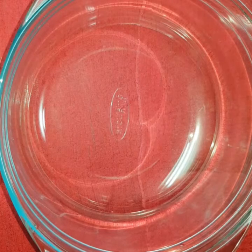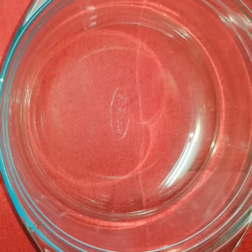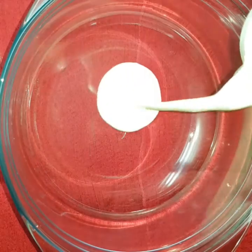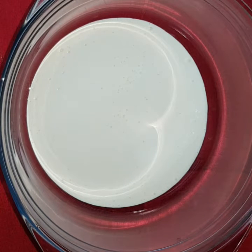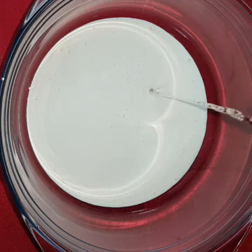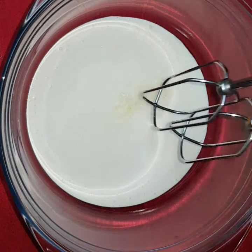Take a wide bowl. Add in 250 ml of cream. Add in a tablespoon of Pista Flavour. Beat it for a minute.